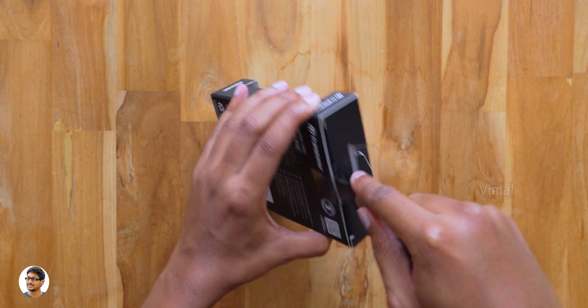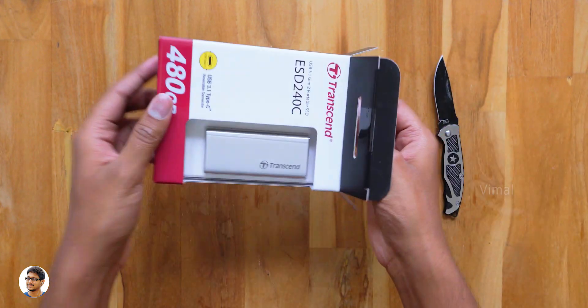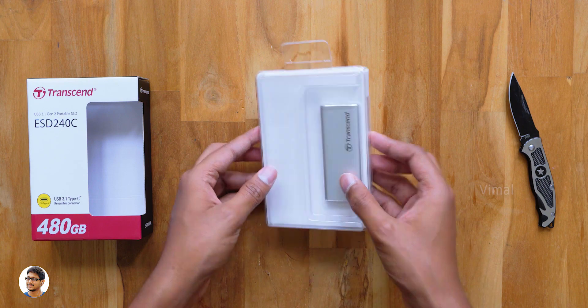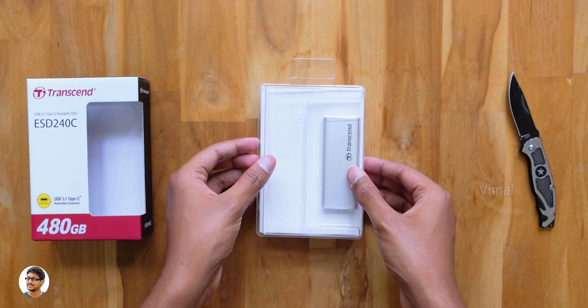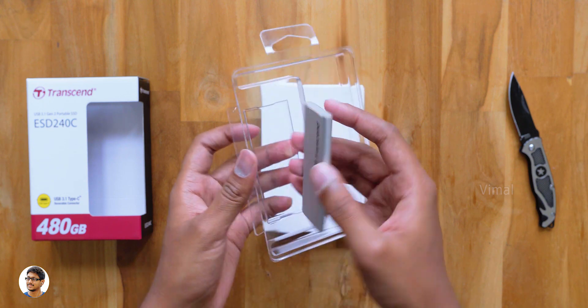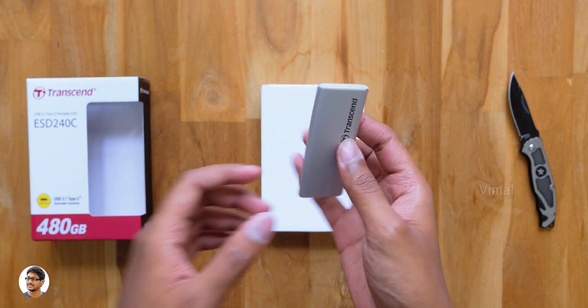Let me grab my knife and cut this seal on the box. There we go — let's open it and finally check out the product. The SSD comes in this sort of box packing, nicely packed at the top, and it looks like we've also got an accessory box below that. Let me just take the SSD out.